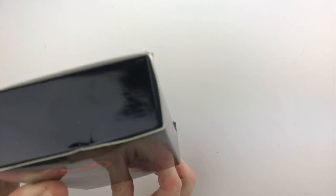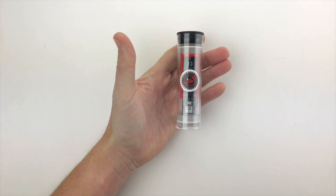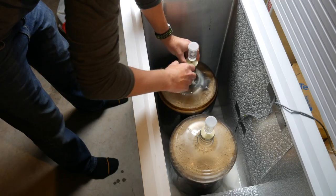It comes in this little box and when you open it up there's not a whole lot of instruction, just a quick start five-step guide. Step one is remove Tilt from its packaging. Step two is to sanitize Tilt. Then three, drop it into the filled fermenter.